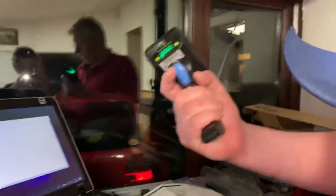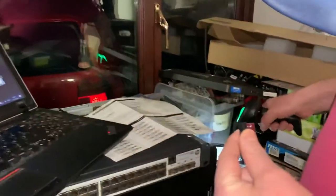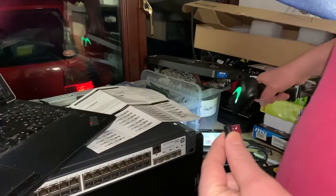Starting with this unplugged and with the barcode scanner, we can scan a barcode and it reads okay, but it can't transmit because obviously this isn't plugged in.